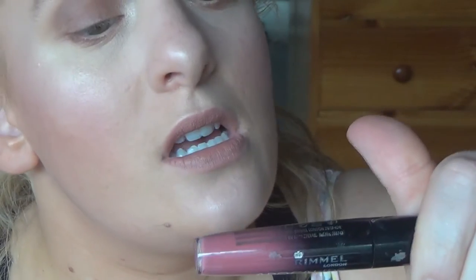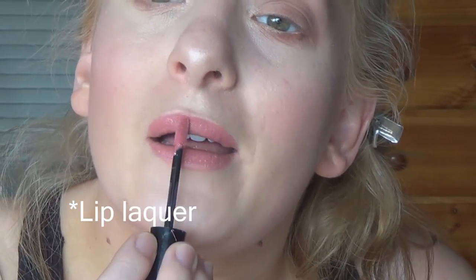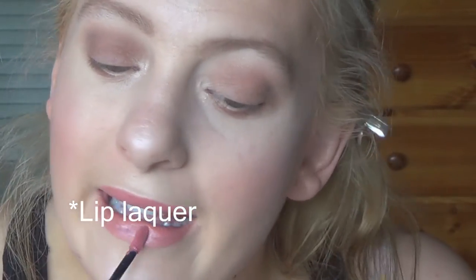Now for lips, I'm going in with MAC Velvet Teddy. Because I want not-so-matte lips, I'm going over that with this Rimmel Apocalips in Celestial. Now to set everything, I'm going in with my Models Prefer Professional Finale Setting Mist.